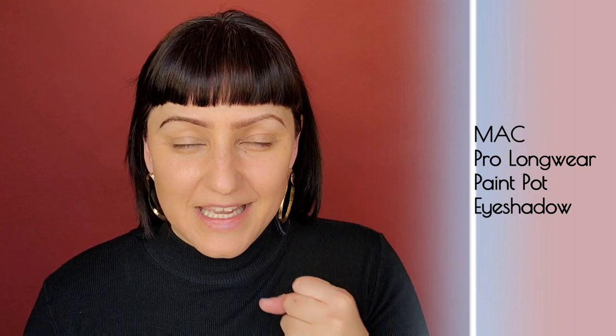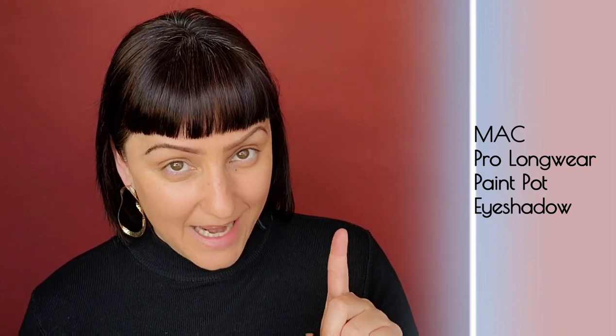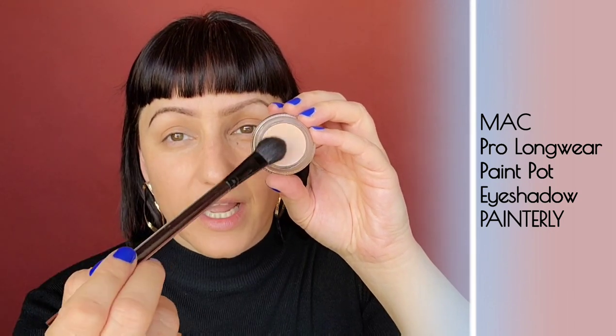Now I'm going to work on the eyes. I got several of the Pro Longwear Paint Pots — I used to love these but stopped using them because they dried out in the pot before I got halfway through. Make sure you close them very tightly. Hopefully they've been reformulated with more hydration, because although they were beautiful on younger, taut eyes, they did grab texture as they set. The first color I'm trying is Painterly — one of my favorites. Using my Kevyn Aucoin eyeshadow brush, I'm going to grab a bit and lightly build up the color. Less is more.